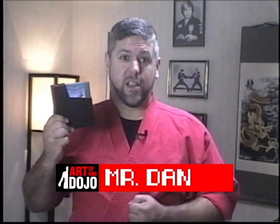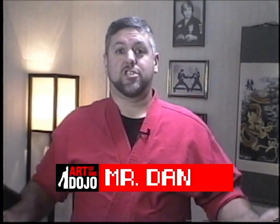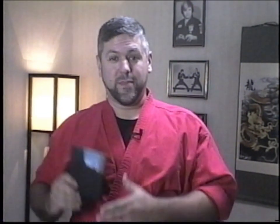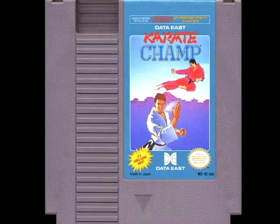I absolutely love retro gaming and old technology. I'm a child of the 80s, so consider this episode as our version of a Throwback Thursday. I thought it'd be fun to take a quick trip down memory lane and remember this little gem.